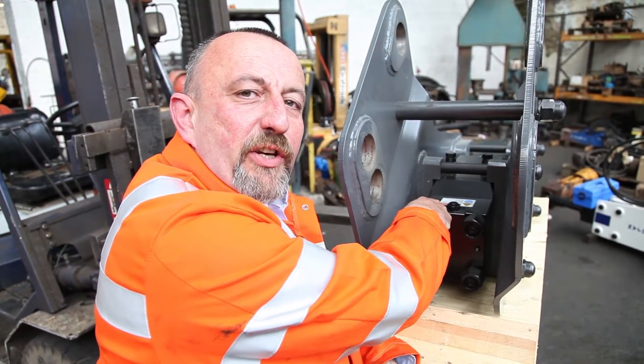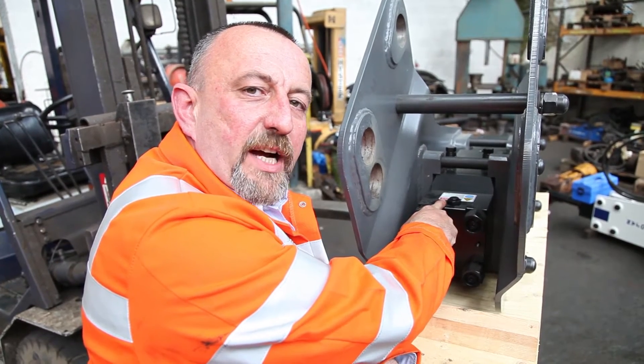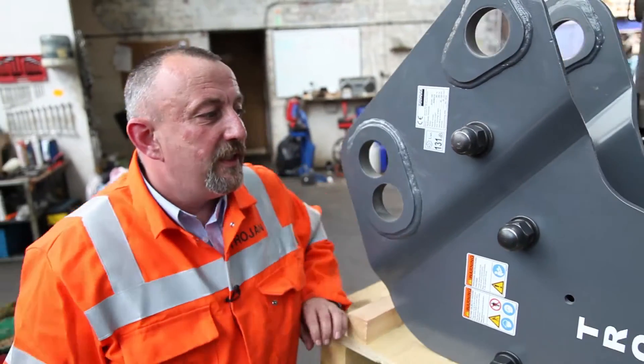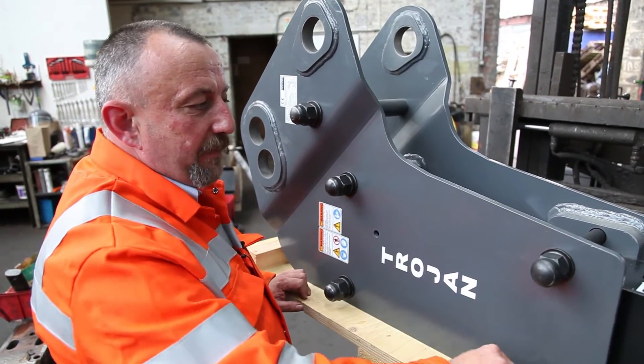Under there, we have the gas accumulator. That gives the breaker the power, filled with nitrogen gas. We then come round to the side. These are the side plates, kept intact with the side plate bolts.